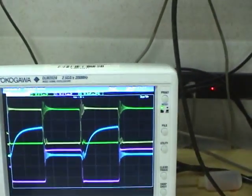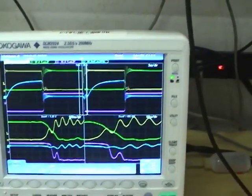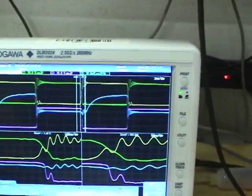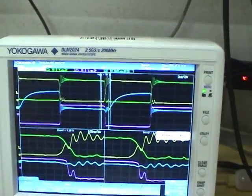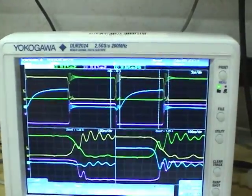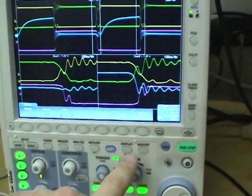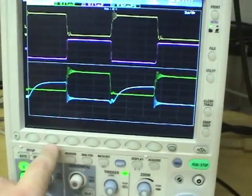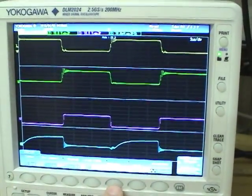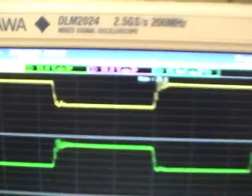One thing this scope does really well is zooms. You can have multiple zoom windows, zoom in on a certain part of the waveform, scroll around, and view the rising edge and falling edge all at the same time. This also has multiple windows for the main display — you could put one trace on each one, and you still maintain really good resolution so you can see what's going on.